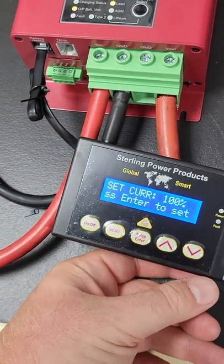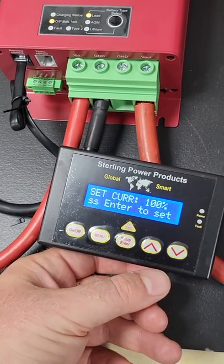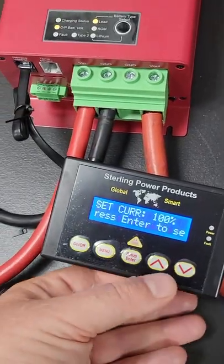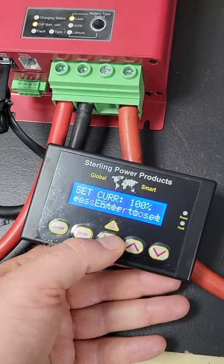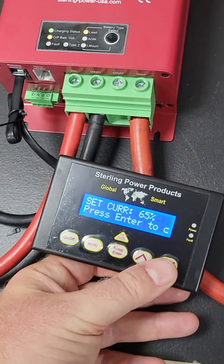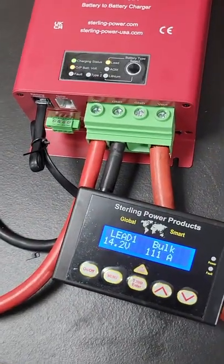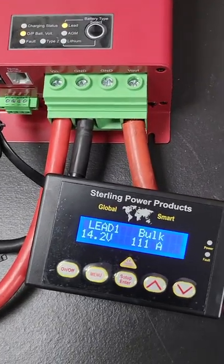The current limit setting is what I think most people will want the remote for. The default setting is 100%, which means 100% of the performance of the unit. You've got two options: you can reduce it to 85% or reduce it to 65%. If I set it to 65% and go save and exit, that 111 amps — the unit will turn off in about two or three seconds and boot up again at around 70-odd amps.